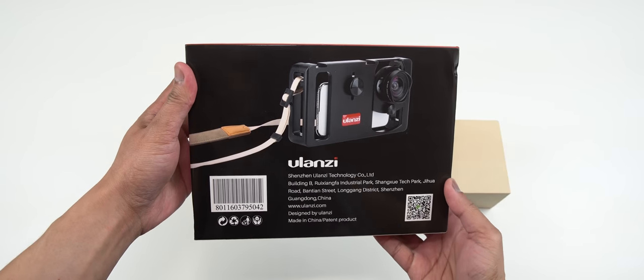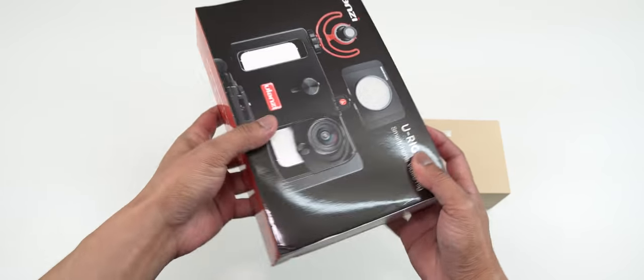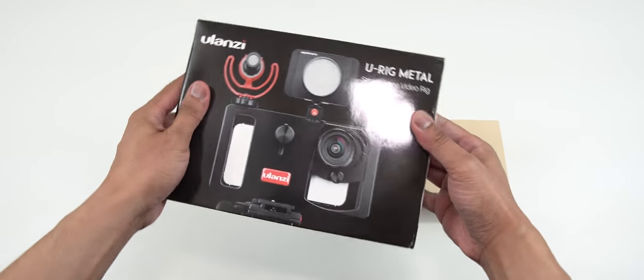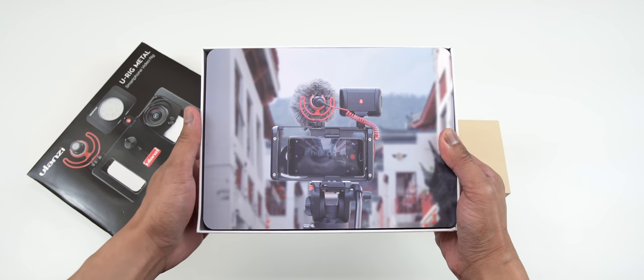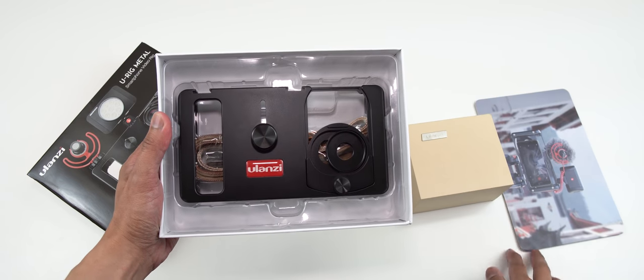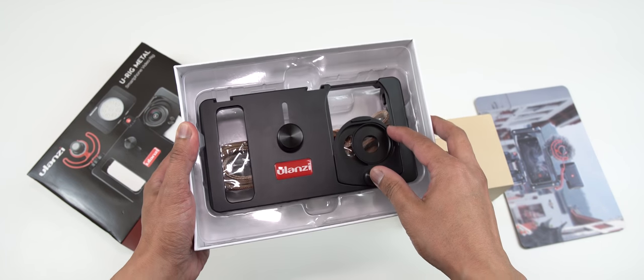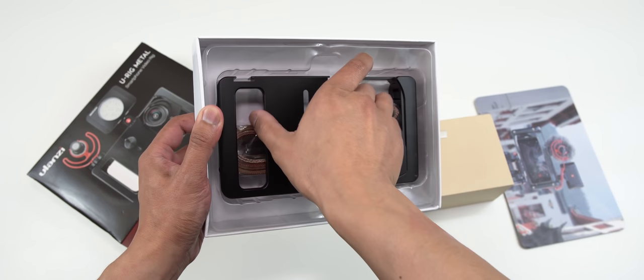This smartphone cage is targeting consumers who really love to use their smartphone devices and want to take full advantage by adding accessories to it, such as a shotgun or wireless mic, a video light, a recorder, mounting it on a tripod or gorilla pod, or attaching more phones or GoPro cameras to it.